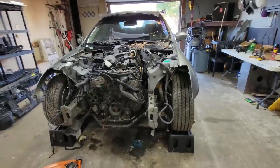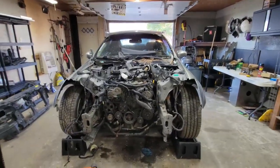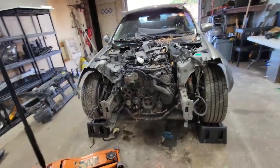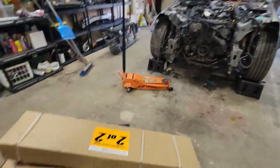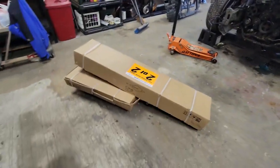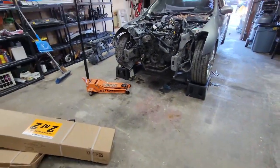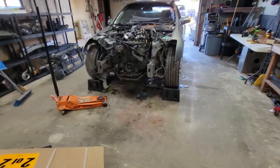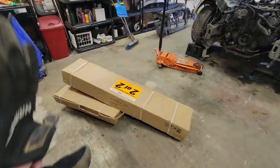I wasn't sure exactly how I was gonna pull the motor out — was thinking about using the jack and some brute force — but I bit the bullet and went and got a hoist. I'm gonna put this hoist together and after I get it together I'll catch you guys up with me pulling the engine out. Super excited, hopefully have this done today.